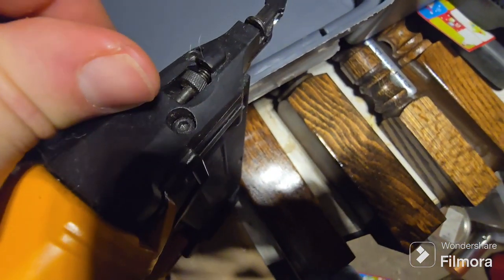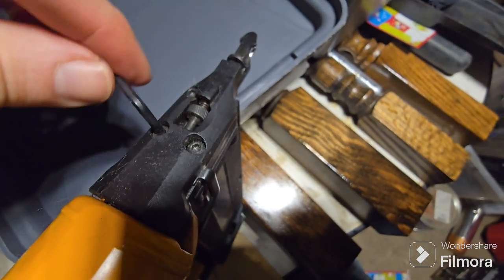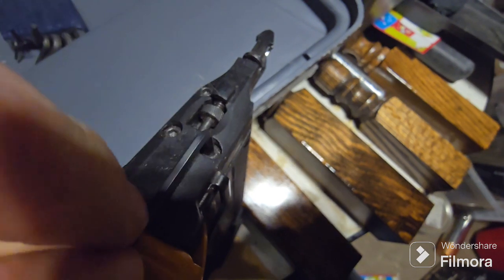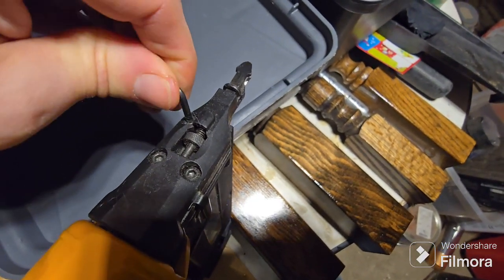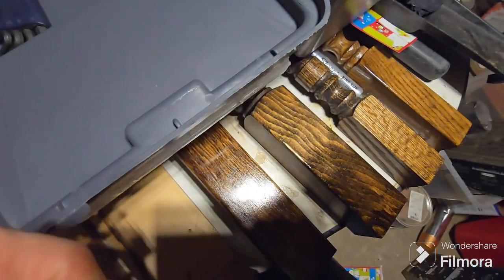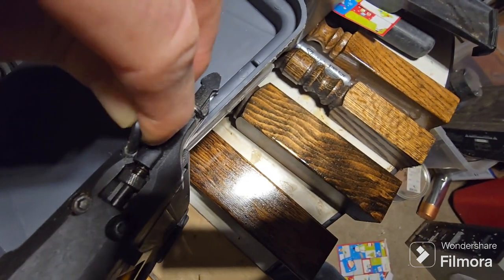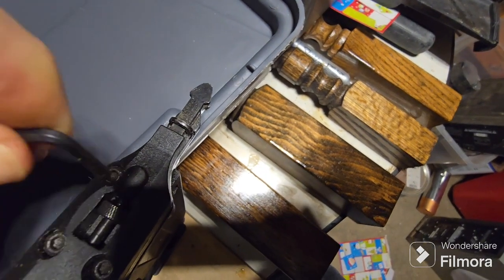Get the Allen wrench in there and crack it loose. Boom, there it goes. One more to go — crack it loose. Get in there, get in there — there we go, crack it loose.